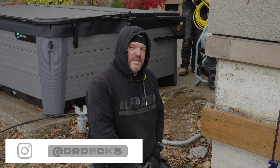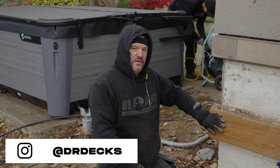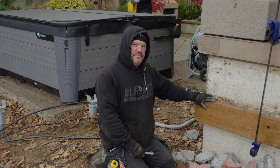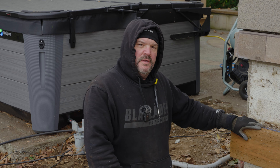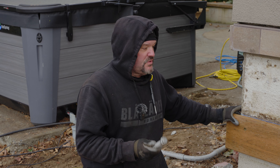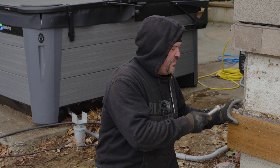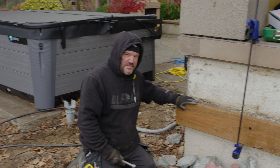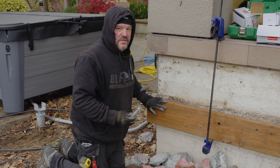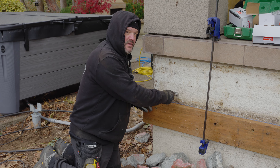Hey guys, Dr. Dex here. Today we are attaching a ledger board to the side of concrete, and I've had a lot of people ask how we're doing that. If you want to learn, follow along. Don't forget to hit that subscribe button. In our last video I showed you how we prepared this board, how we made it, and how we put some spacers on the back side — reference that if you want to know what's holding this away from the wall.